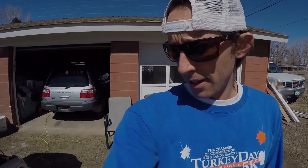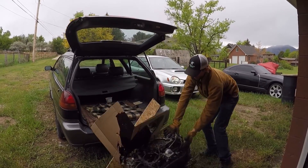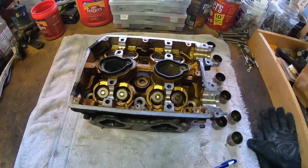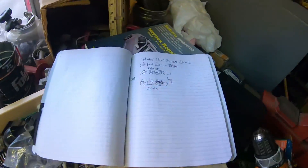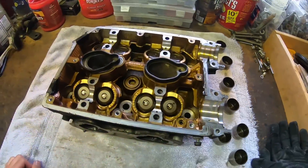Howdy folks. I just pulled the bucket shims out here and marked where they are. This is the LHS, left-hand side.